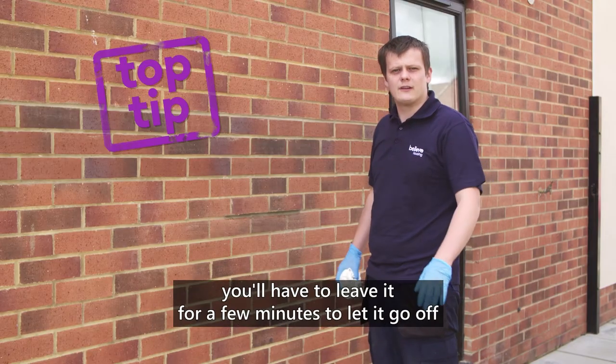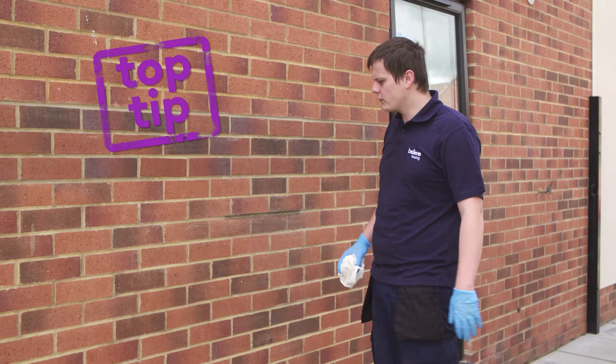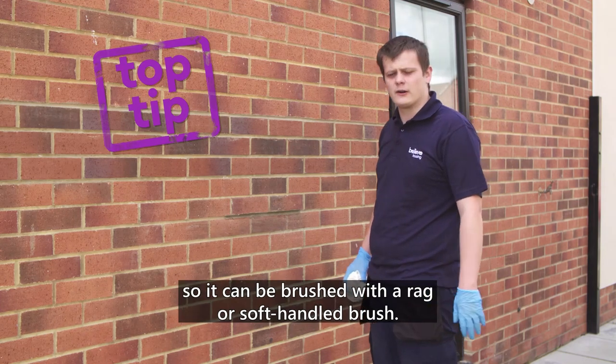Whether you're jointing or pointing, you'll have to leave it for a few minutes to let it go off so it can be brushed with a rag or soft hand brush.